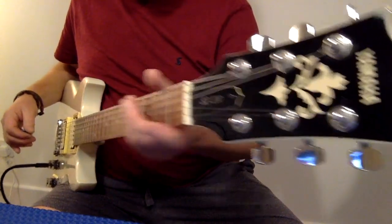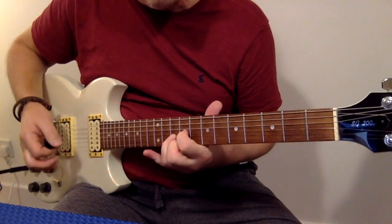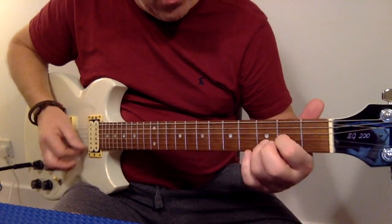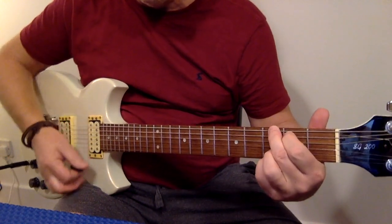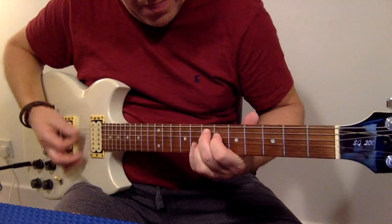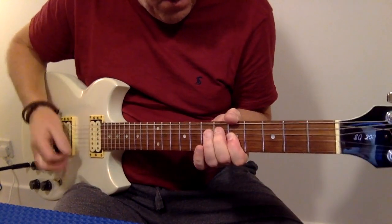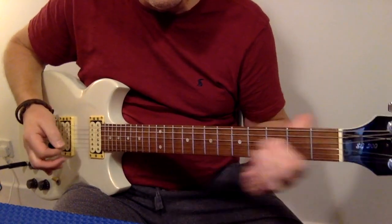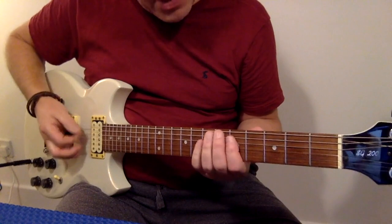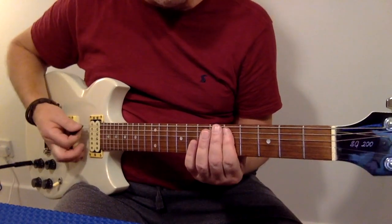The really hot pickups are quite chunky — useful for rock and metal. However, subtle things are definitely possible. You've got a rhythm pickup, a middle position, and a treble position.